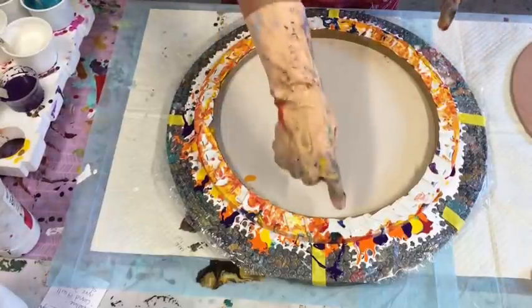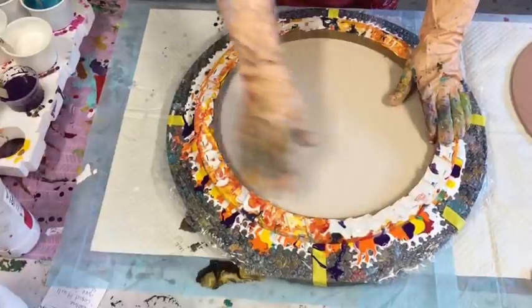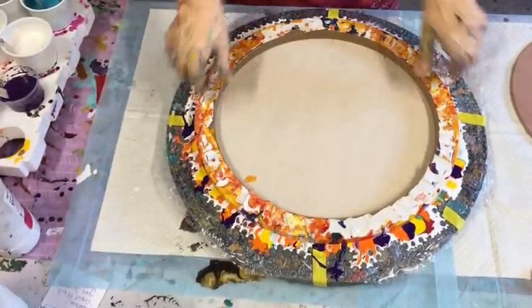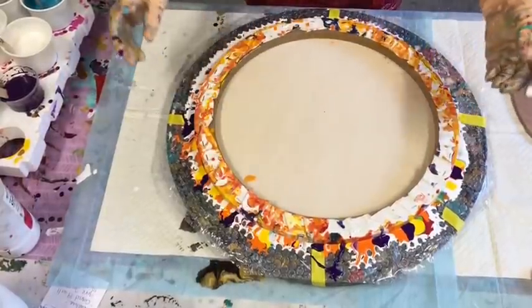I usually put some push pins in the bottom of this to give it a handle to pull it back up off, but I think I can do it quite easily because it's got nice chunky sides.